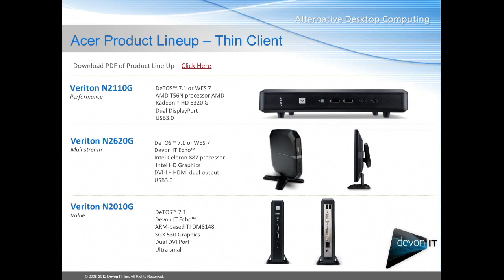The N2620G can of course be attached to the back of a monitor, and the same is true for the Veraton N2010G. This device will only run DTOS 7.1. It is an ARM-based TI-DM8148 processor — that's a system on a chip. It has dual DVI port and it's ultra small and of course mountable to the back of a monitor.